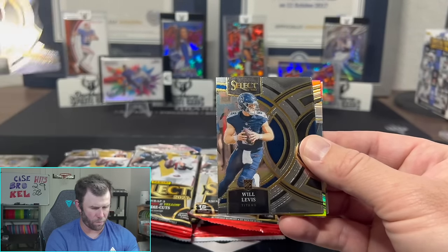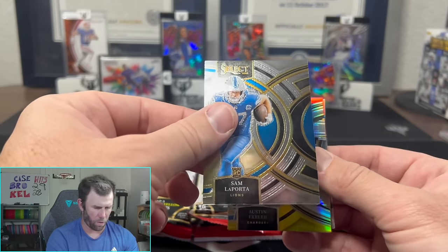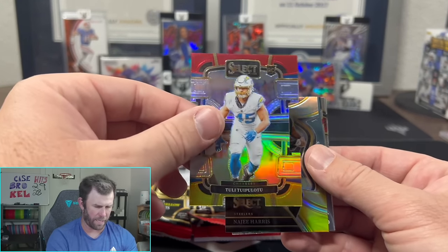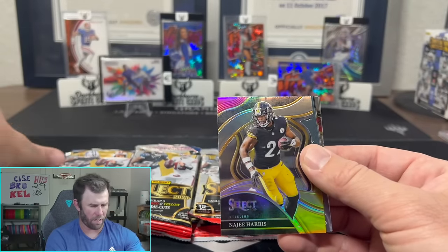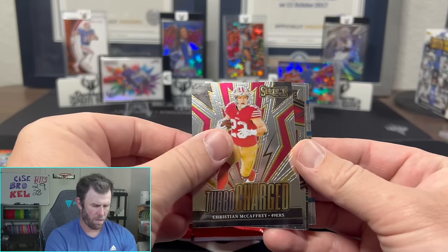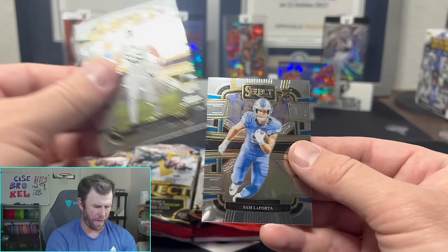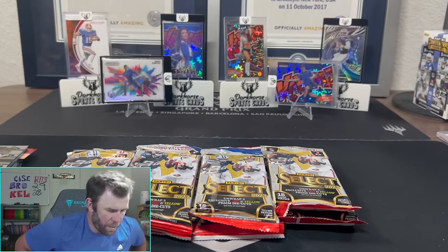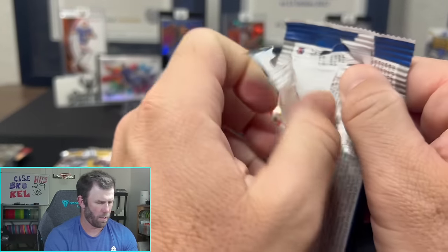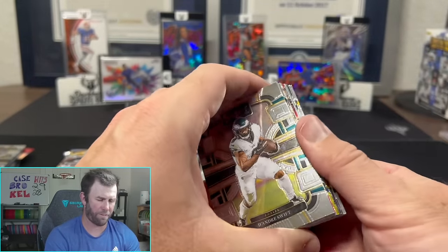Tyree Wilson on the silver premiere, Will Levis on the premiere, Sam LaPorta on the premiere, Austin Ekeler, Najee, another Sam LaPorta, Christian McCaffrey, AJ Brown, Joe Tipman, and another Sam LaPorta. The amount of rookies they give in here is pretty incredible. Let's count — 15 cards per pack, and it almost feels like half are rookies. Still haven't pulled any numbered cards yet. Jaden Reed, Myles Garrett, Jalen Hurts on the silver, Jonathan Taylor, Chase Brown.